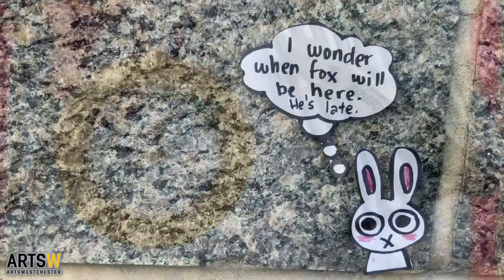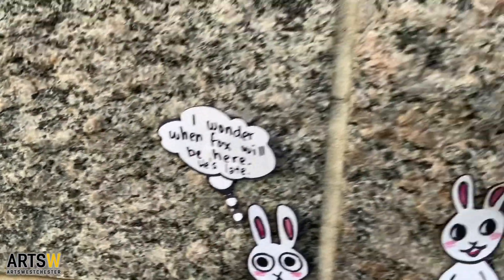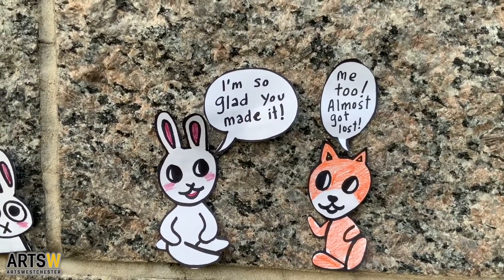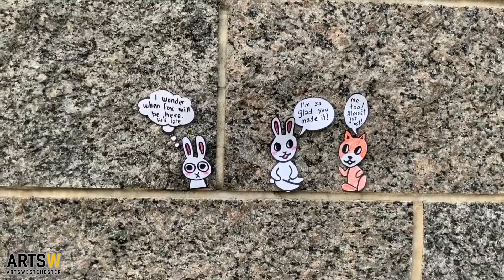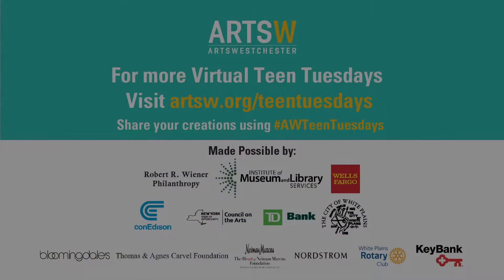Finally, assembly. I put my comic on a brick wall using the spaces between the bricks as the panel borders. Where are you going to put your cutout comic? If you liked this art workshop, please visit artsw.org. I am Savannah Zambrano, an Arts Westchester teaching artist, and I hope you enjoyed making cutout comics with me.